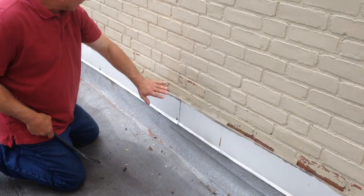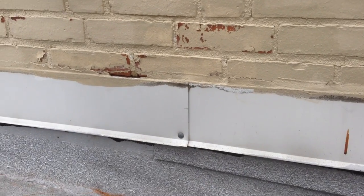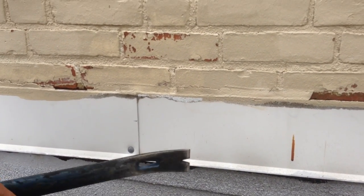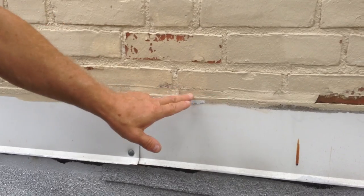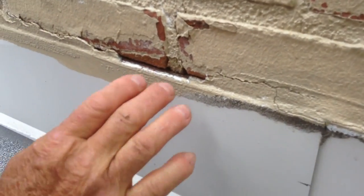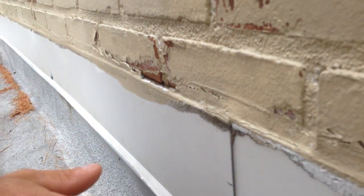We have a brick wall and aluminum flashing and a flat roof here. The problem is somebody caulked on top of the flashing — you can see the caulking. What happens is this flashing has a groove into this brick. You see the groove there? This metal goes into the groove and that's how it's supposed to be.